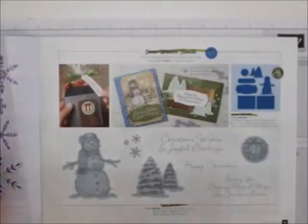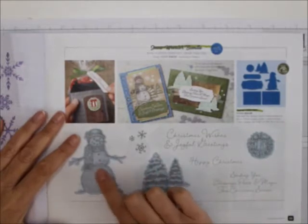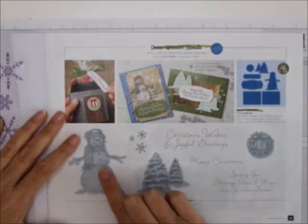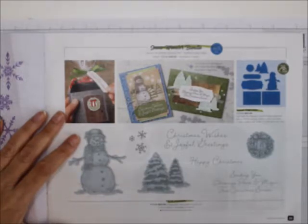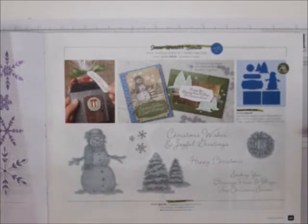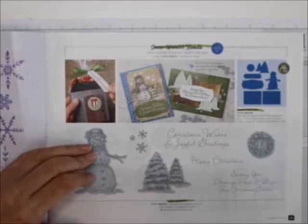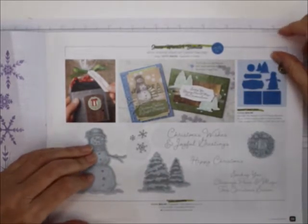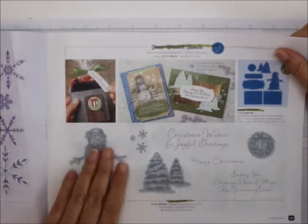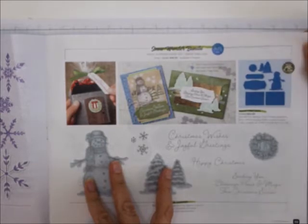Here's the Snow Wonder bundle — I think this is my favorite stamp set. Isn't that beautiful? We're going to do this in September for Class 2U. It actually starts in August, but I'll be doing class in September, so you have to get your RSVP in by September 3rd or 4th. You'll get the stamp set or the stamp set bundle, depending on which one you choose.